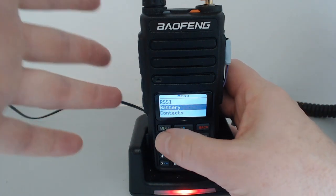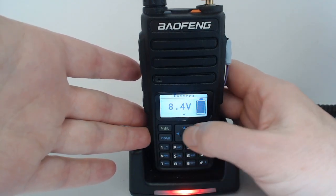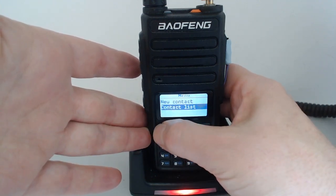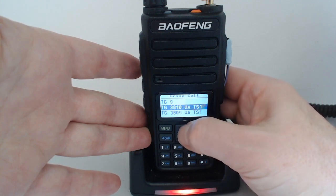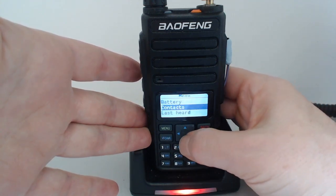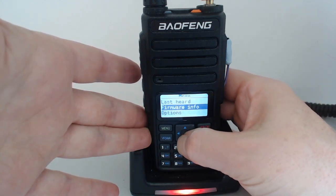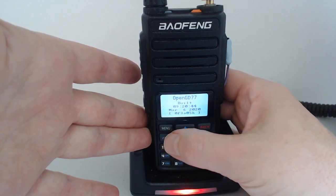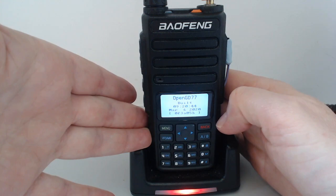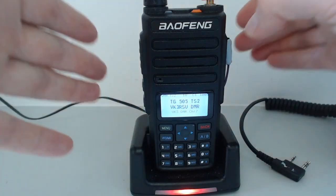The rest of the screen is pretty much the same as on the GD77 — contacts, last heard, all the usual stuff. I guess the only thing I'll have to do is potentially change the name to "Open DM1801". But apart from that, it's generally quite functional.